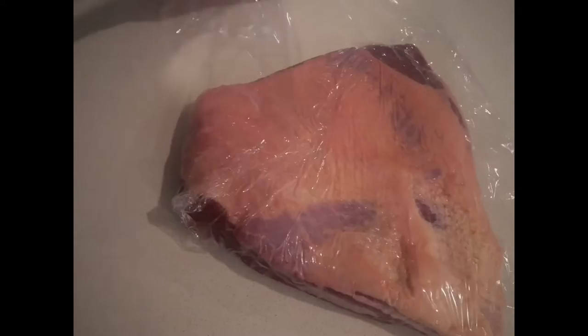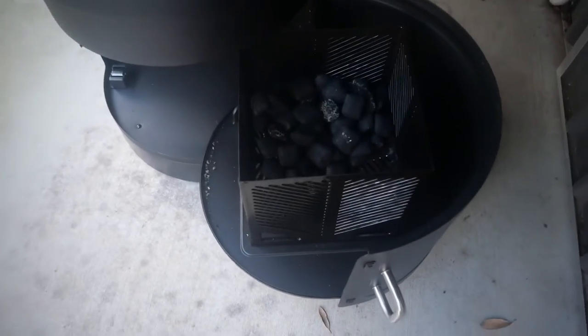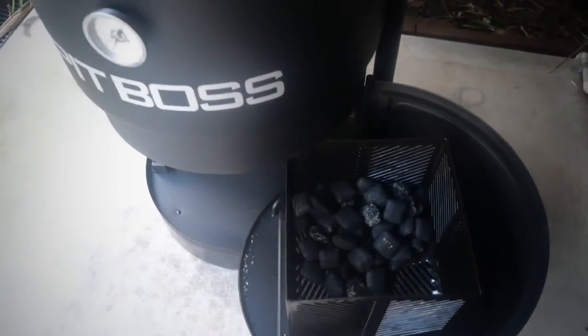I prepared this trim the day before I was going to smoke, so I'm just going to leave it in the fridge overnight. I'm not going to season it simply because I don't want too much seasoning on there all night.